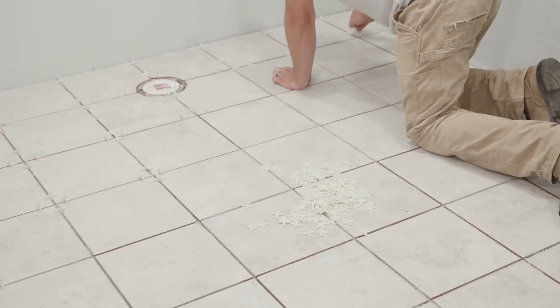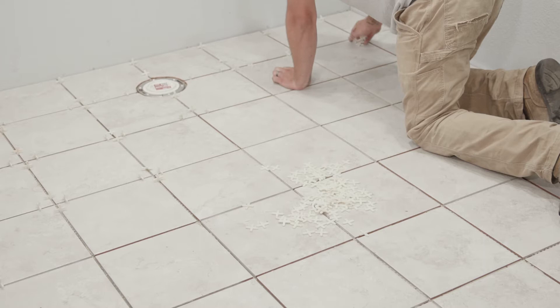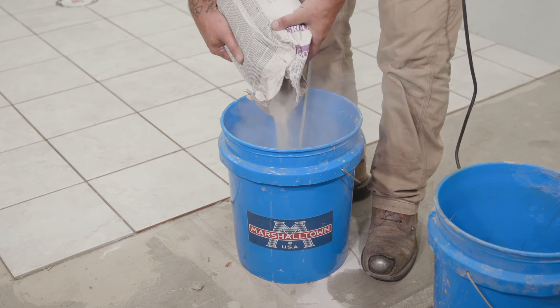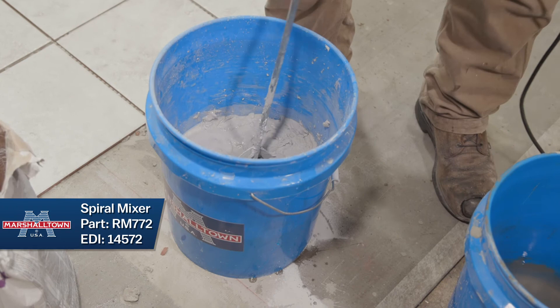The last step in tiling is grouting. Before grouting, remove your spacers. If you're mixing your own grout, you will need a drill, thinset paddle, and a bucket. Much like the thinset, once the grout is mixed, allow it to stand for 10 minutes before you start the application process. Just like the thinset, it's important not to mix too much grout until you're comfortable with the grout spreading process.